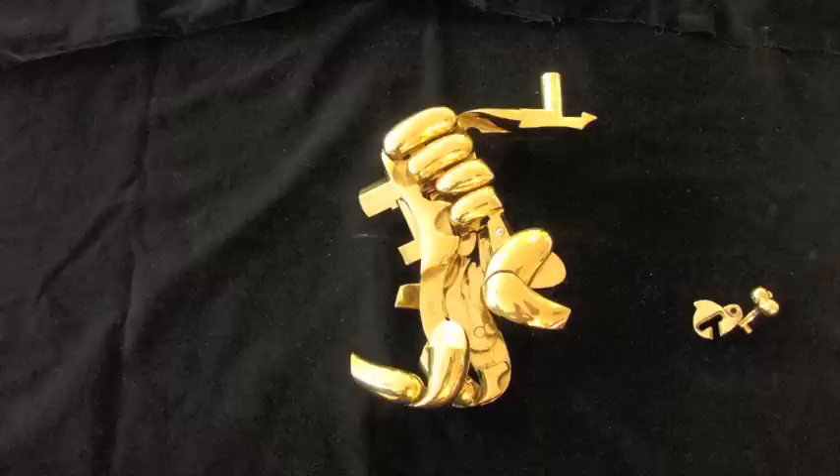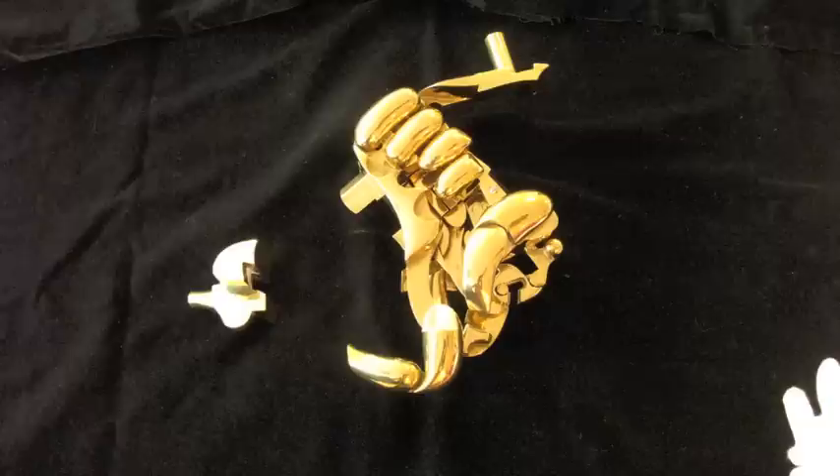Take it apart, put it together, feel the smooth surfaces, and become aware of the sculpture's internal forms that are usually hidden from view.